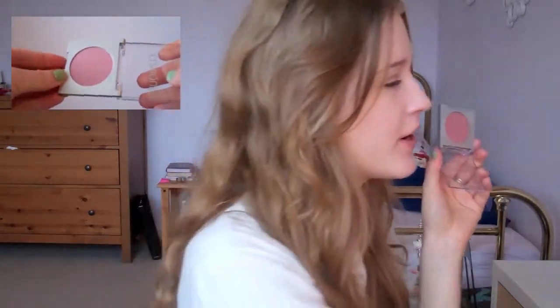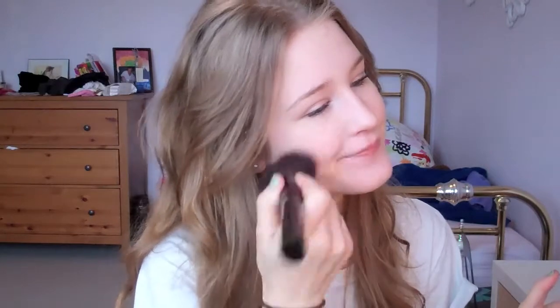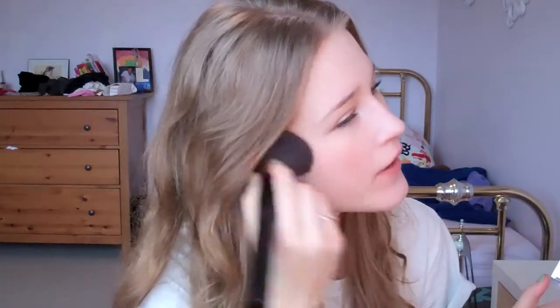So that is it for mascara. I'm going to apply some blush. This is the Clinique blush in the color Smoldering Plum — it's a very nice plummy color. I'm going to take this nice big fluffy brush and apply it to the apples of my cheeks, working it up into my hairline just to make it look a little more natural.